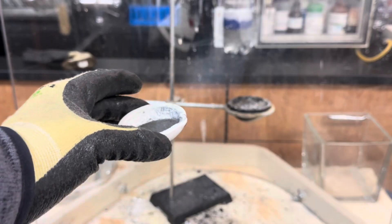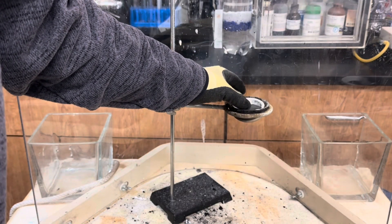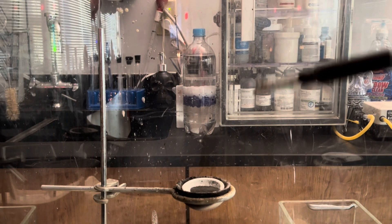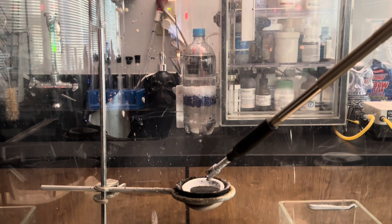Make sure that you deflagrate your mixture on a ring stand behind a blast shield for safety. Now we're ready to test our flash powder in three, two, one...